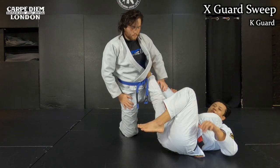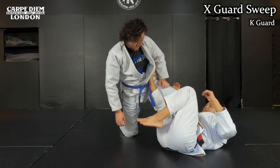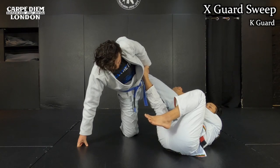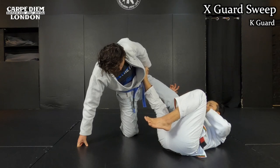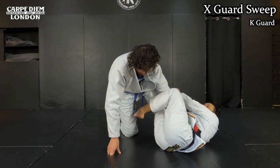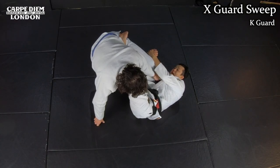Okay, one more technique - X-guard sweep. Once I set up the K-guard on this side, I'm halfway done to set up the X-guard. Especially when I put my inside knee with the gable, I completely isolate his leg. Sometimes I may push him but he doesn't even come up - he stays in the middle, kind of grounded. In this case, I want to make a hook behind my partner's leg. I swing my leg and make a hook like this. Then I'm going to scoot my hips underneath his hips.